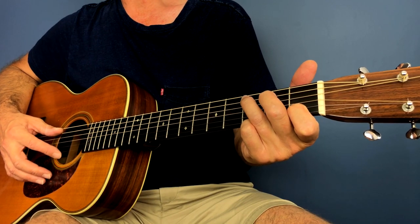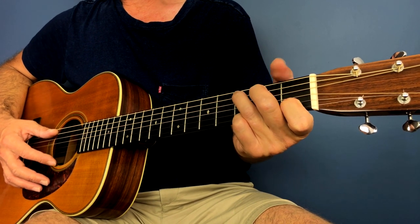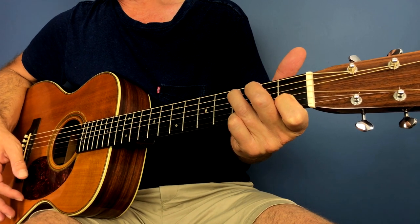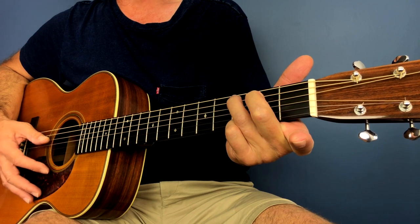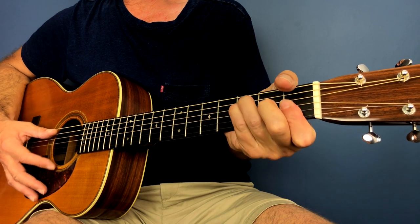So without further ado, let's take a look at this. The song starts out in C — just a standard C chord — and we play 1, 2, 3, then we take off our index finger to make a C major 7, and then we go to an F.